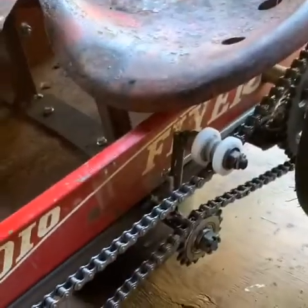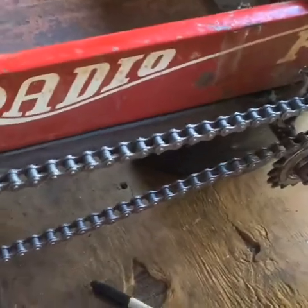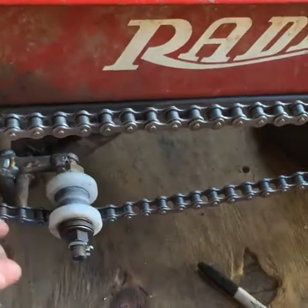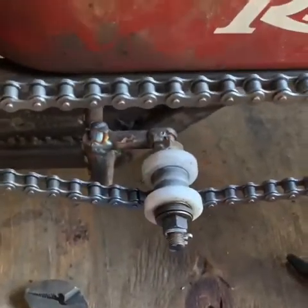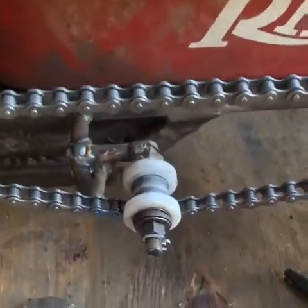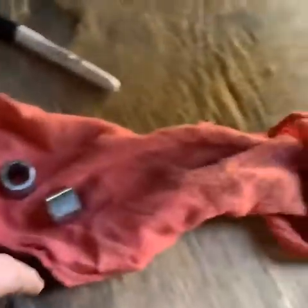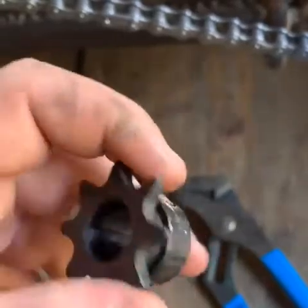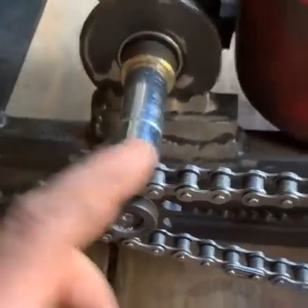I put the chain on, but it kept wanting to pop off, and it was a little longer than the other one. So I had to cut it and angle it down to give it good tension, but it still had slack and the chain kept popping off two more times. So I gave up on that and took off the little eight-tooth sprocket and put a ten-tooth on there, and that really got it in the band.